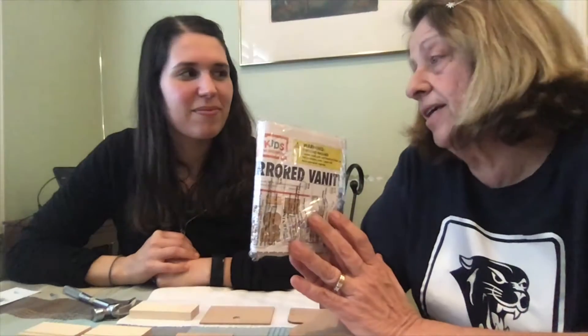Hello! Today we're going to do something different. Some of you might have gotten a vanity, a kids' workshop from Home Depot. Some of you got vanities, some of you got other things. We're going to show you now how to put together the mirrored vanity.